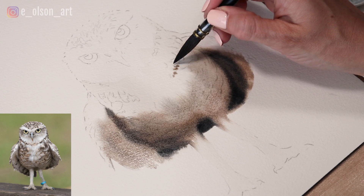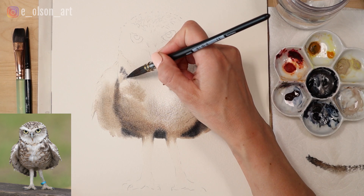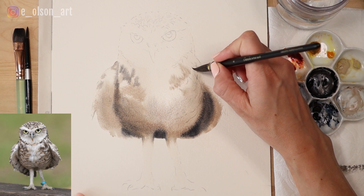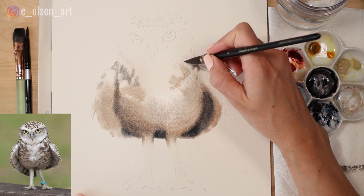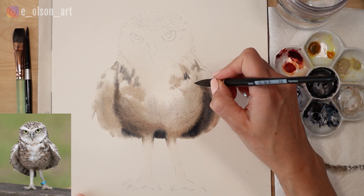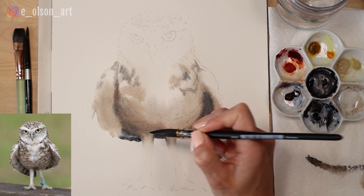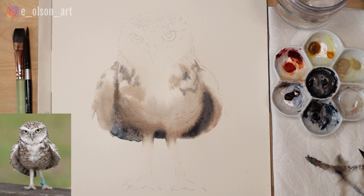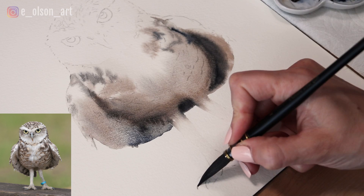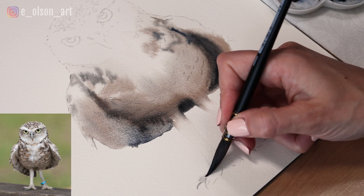This first layer is really just blocking in the darkest values on the owl's belly and starting to indicate some of the darker shapes within the feathers. The first wash is really important that it's wet-on-wet so that it looks soft and blended, and we can add details over the top once it's dry. You can soften edges as needed, but don't mess with it too much once you've got that first wash of color on.